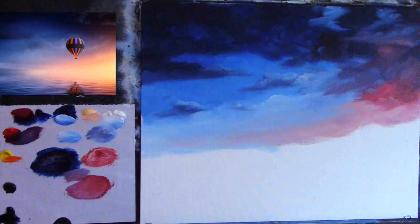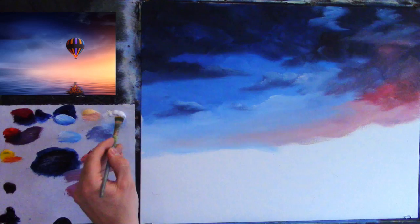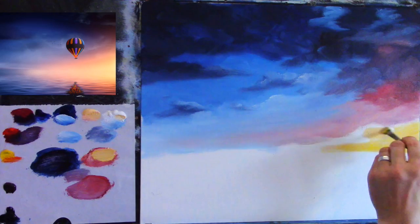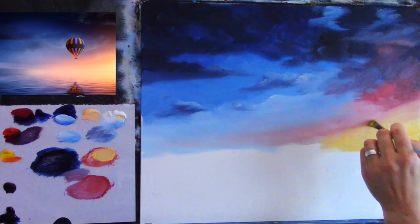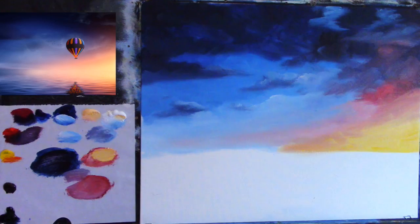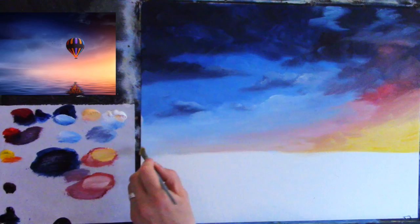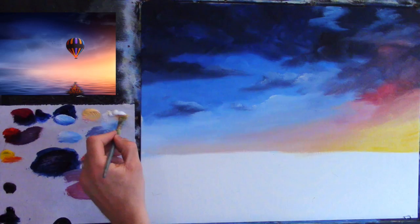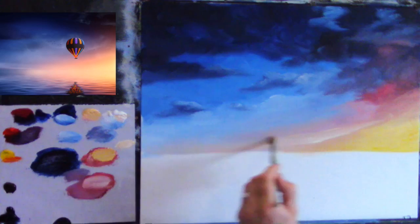Smaller clean flat brush — look at the dirt on my tissue. It's a good idea to turn your tissue, especially when using blues as they make it very dirty quickly. Now cadmium yellow, Naples yellow, some white — lots of thick paint. Put that in at the very bottom on your horizon line, just smooth it across, work it up into the pink. Stay away from the blue — just blend into the pink. A little band of white right across the bottom will prevent any green colors.